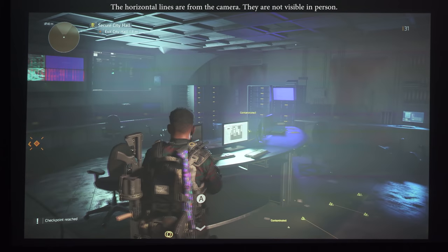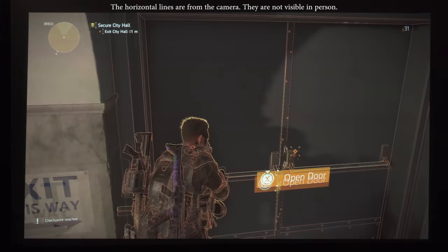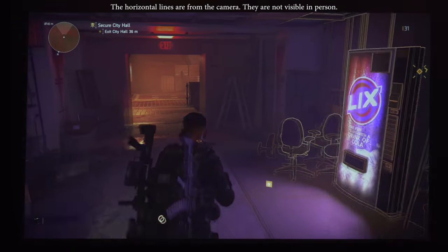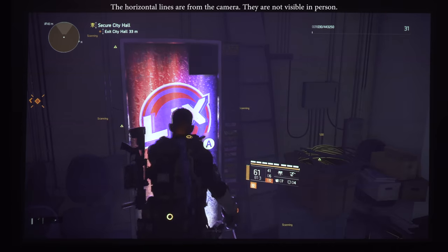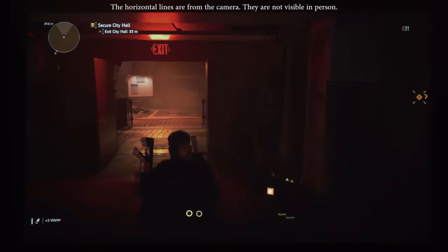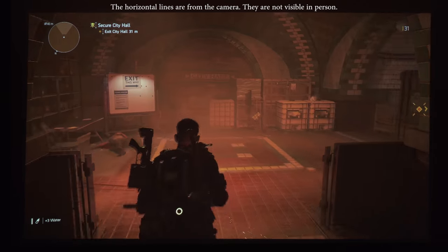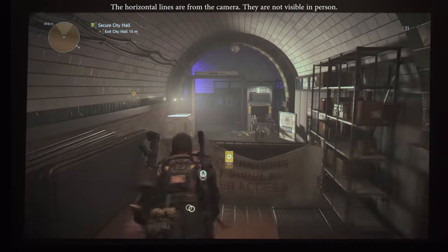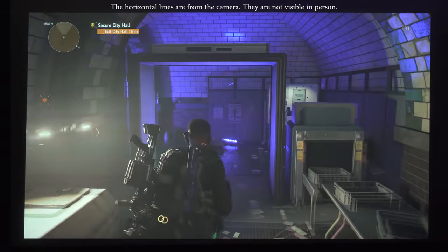Of course I can't do a projector review without talking about gaming. Games look fantastic on this projector, but unfortunately the input lag is really high. I'm not a hardcore gamer but it was slow enough that it actually affected my gameplay. This is a bummer and I'm hoping they can address it with a firmware update.